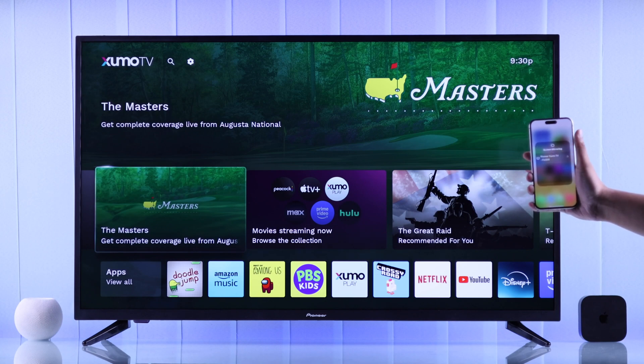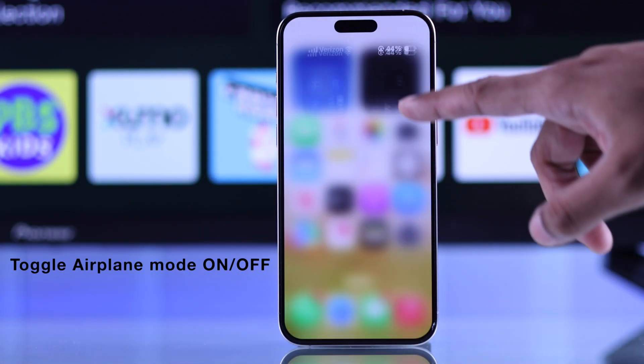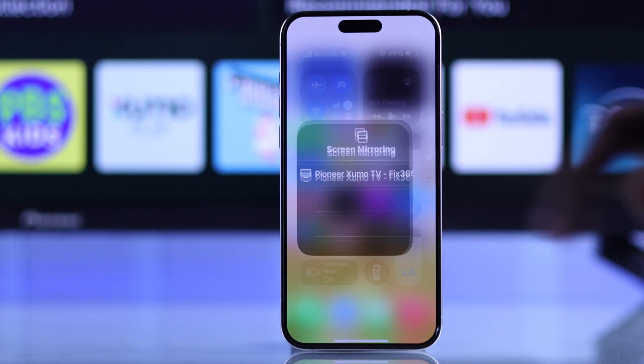After following these steps, if you're still having trouble screen mirroring, then on your Apple device just turn on Airplane Mode, wait a few seconds, then turn it back off and try screen mirroring once again.